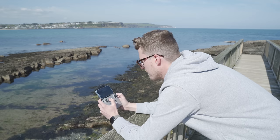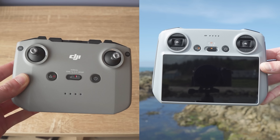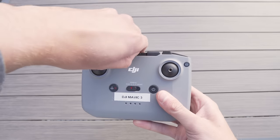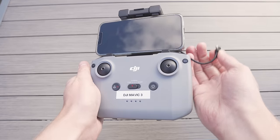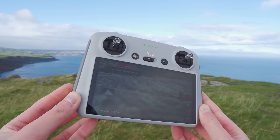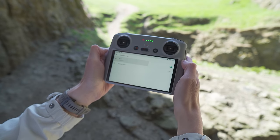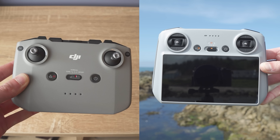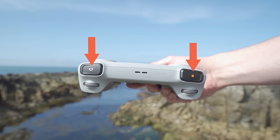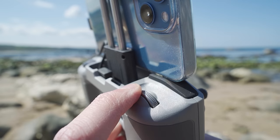The Mavic 3 Classic is compatible with the RC-N1 and the newer DJI RC controller. The biggest difference is that the RC-N1 requires a phone to be attached — pull up the cage, insert your phone, plug in the cable, and open the DJI Fly app. The DJI RC comes with a built-in 5.5-inch screen with the Fly app natively installed, so no phone is needed. The RC-N1 without a phone is slightly smaller. Other differences: the DJI RC has separate photo and video buttons, two scroll wheels (zoom and gimbal), and two function buttons on the back versus the RC-N1's single scroll wheel and single front function button.